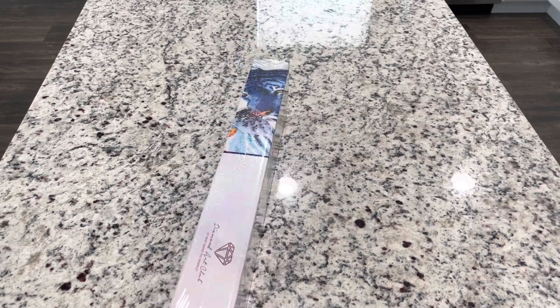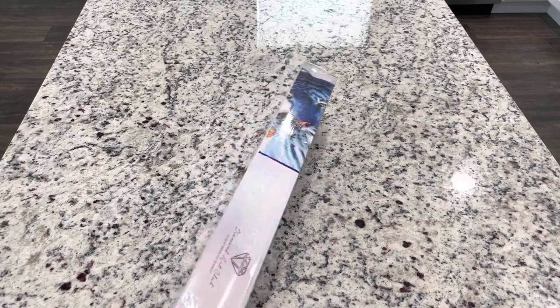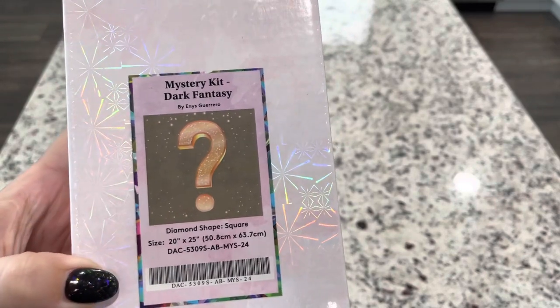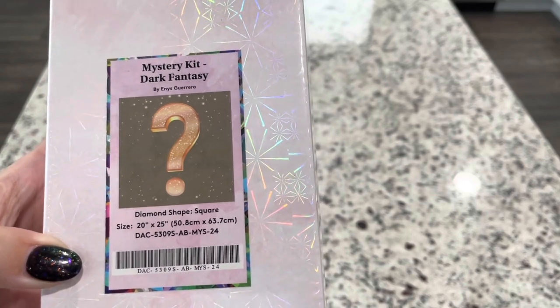So let's go ahead and get into this kit — are you guys excited to see? This is going to be 20 by 25 inches, or 50.8 centimeters by 63.7 centimeters.